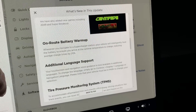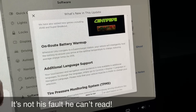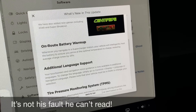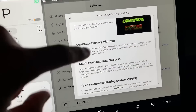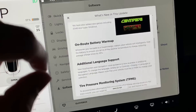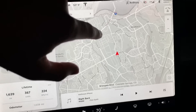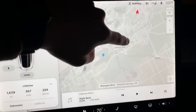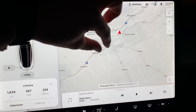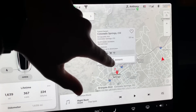Whenever you navigate to a supercharger, your vehicle will intentionally heat the battery to ensure you arrive at optimal temperature to charge, reducing average charge times by 25%. This will be my first time using this feature. I'm curious to see how close I get to 150 kilowatts. In order to get the on-route battery warm-up, I've got to navigate to the supercharger — so let's navigate.